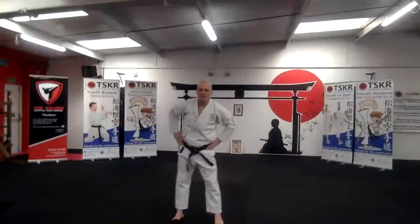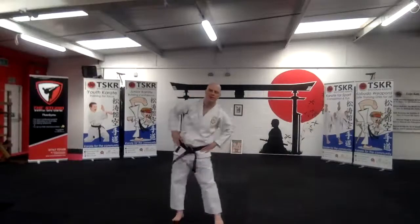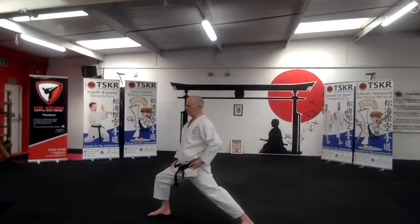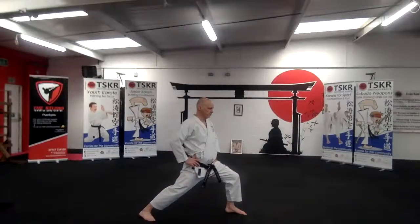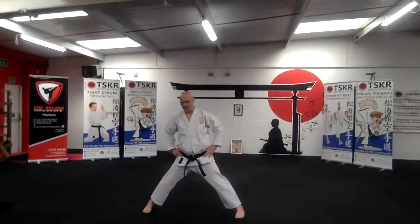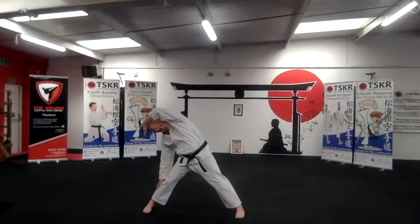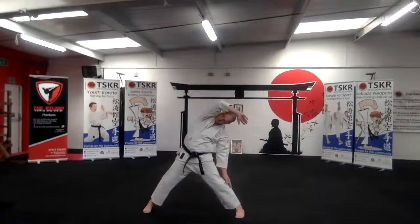Hips around. Turn to your left. Good. And feet wide all the way far. Okay, just lean over to the side, push your arm down, over the top, stretch. Nice and slowly. And the other way. Good.